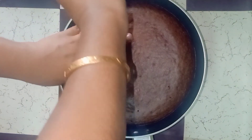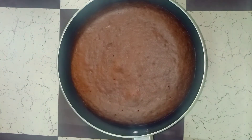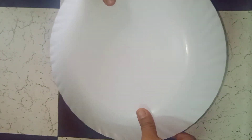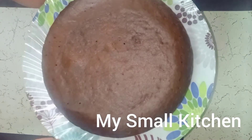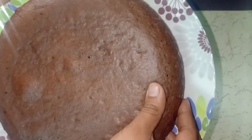The cake is ready for demolding. The cake is perfect. Please try this recipe.